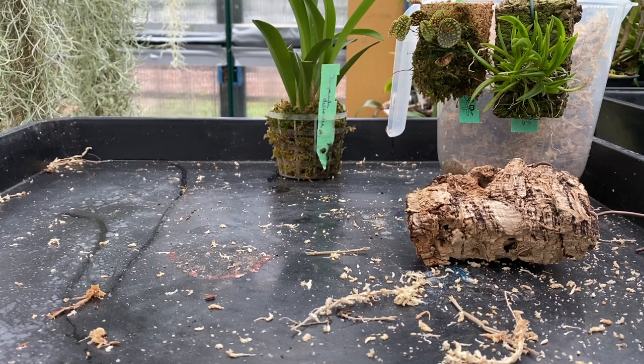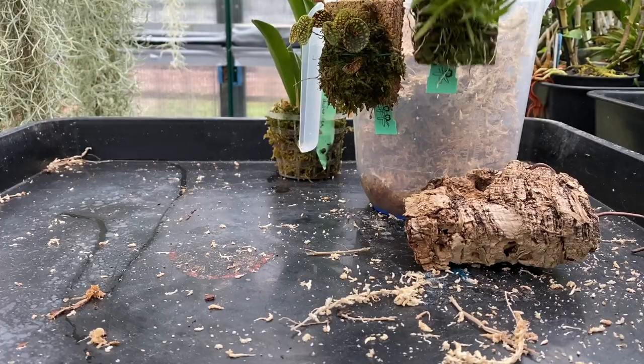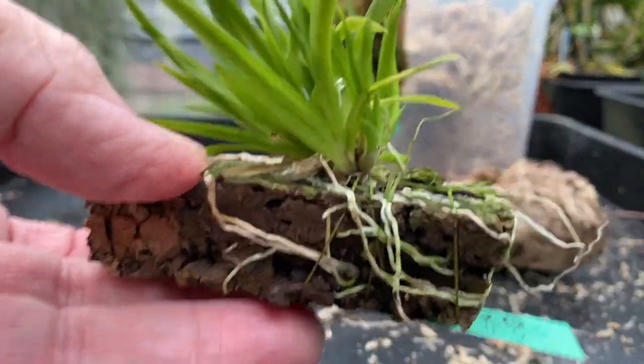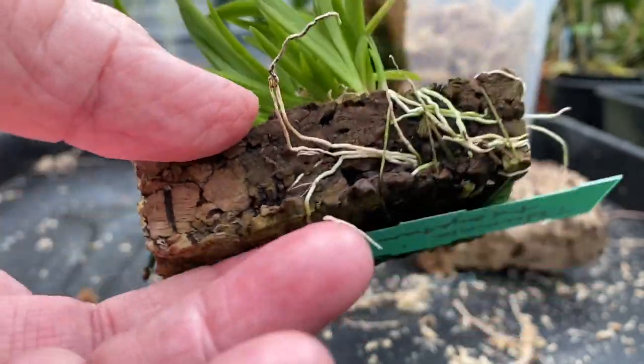What we've got is a Tulumnia species, and I don't like the Tulumnia species. I stopped growing them — I've still got a couple but I would offload them because I don't like the way they grow. They spread everywhere and grow all over the place, and I never have much success in flowering them.